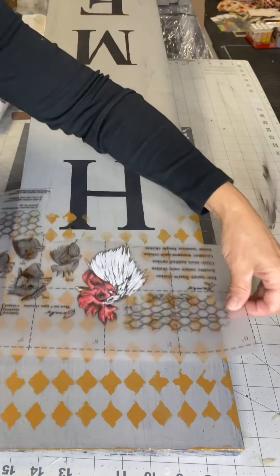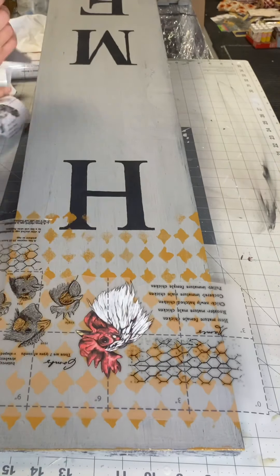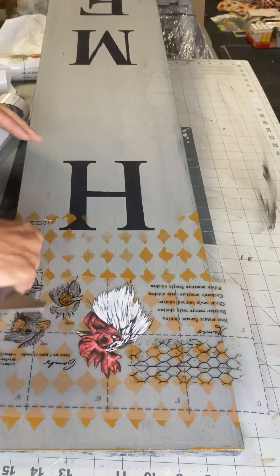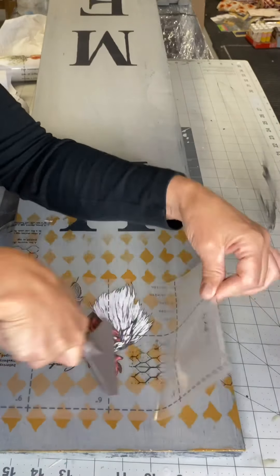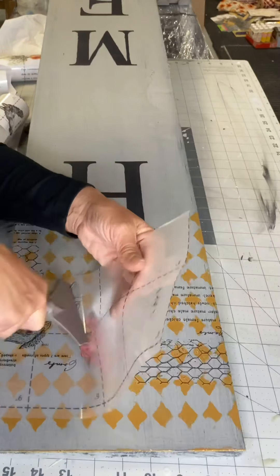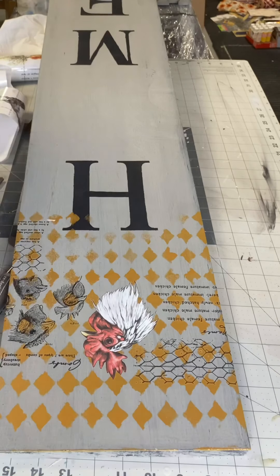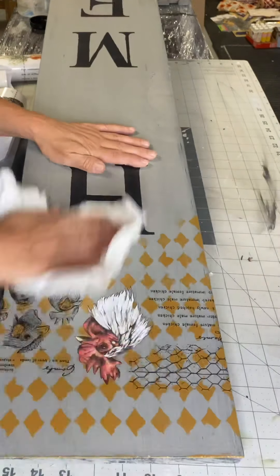I took this whole panel and put it pretty close to the top. Again, you want to take your stick and rub, rub, rub until your top layer of plastic releases from the image. Then you want to rub again with some cloth and make sure your image has adhered.